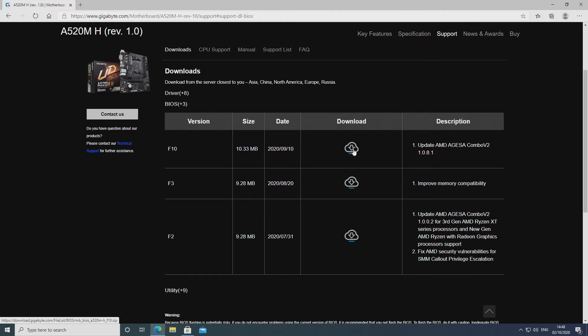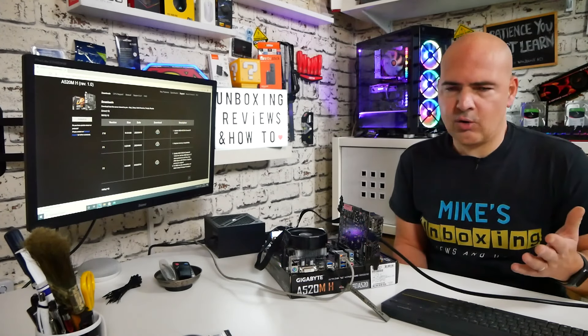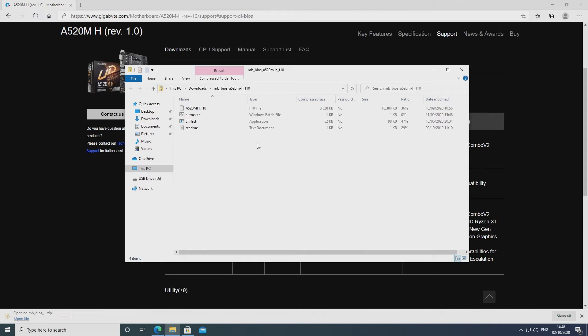All you need to do is click on the cloud icon, which is for downloading. It'll start downloading into your downloads folder, depending on the browser you're using — we're using Microsoft Edge, but your browser may ask you where you want it to go. When it's finished, you can click on open file or go to the location you've downloaded it, and you'll find that there is a compressed folder.